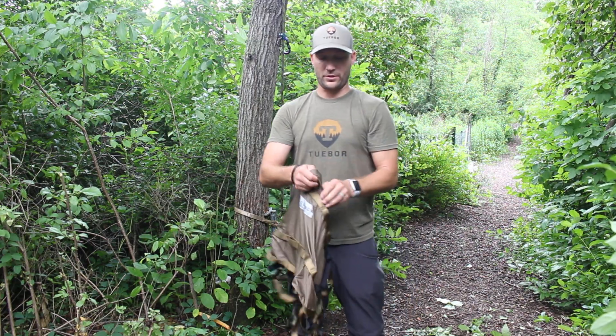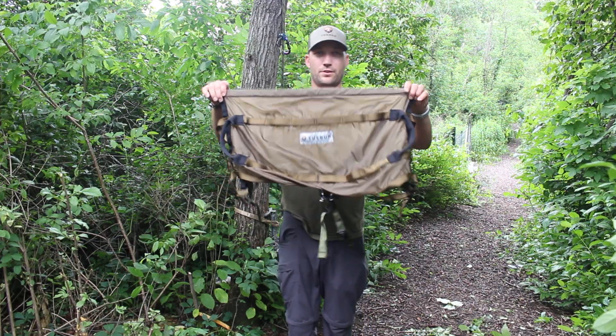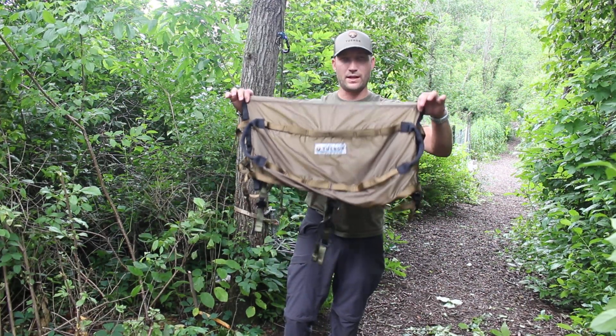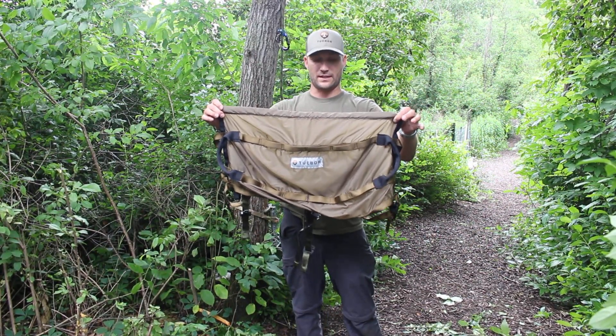So as you can tell, just pulling it right out, size-wise it is going to be a little bit bigger than the others on the market. But as I mentioned in the previous intro, we don't have one or two — we actually have three panels, and I'll show you why that's an advantage here in a second.